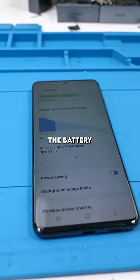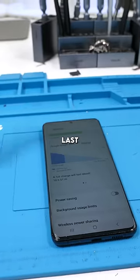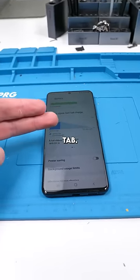We have a Samsung Galaxy S20 Plus and the battery is bad. The owner of this phone is a paramedic and he needs the phone to last the whole day. Also, why does Samsung not have a battery health tab? Kind of weird.